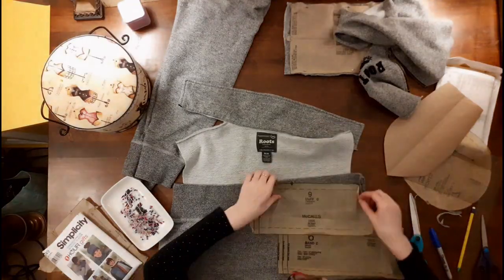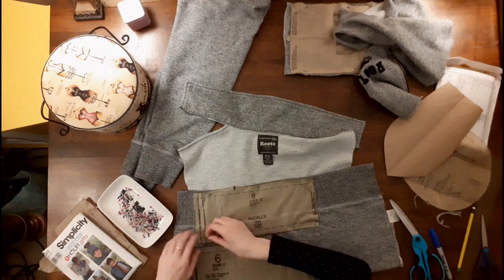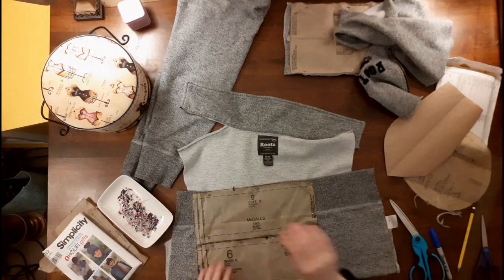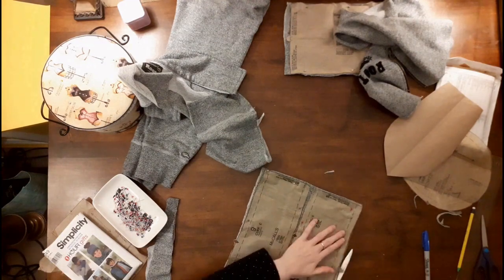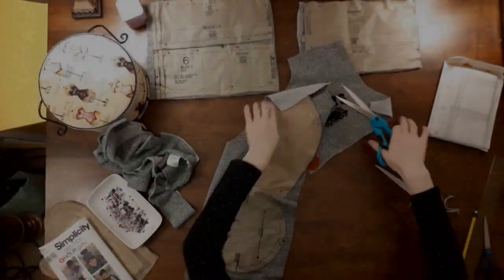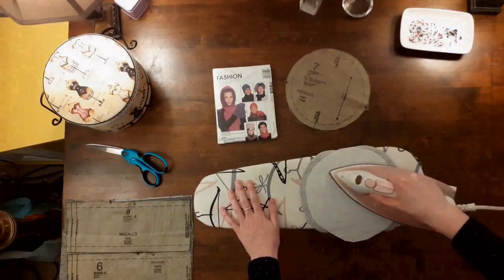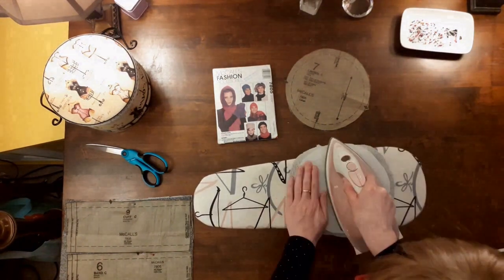I hope you like the Simplicity hat. Now let's do it again with the McCall's one. With McCall's 7805 View C, I didn't make much of an adjustment with the actual pattern pieces except I cut out both the band and the cuff together as one piece. I placed the cuff on the ribbing at the bottom of the sweatshirt, which is two layers, so I didn't have to place this piece on a fold. Here's where I made a mistake — I only placed one of the bands on the ribbing and cut it out, but I didn't notice this until I went to sew it. So I had to go back and fix this to make the ribbing continuous. Next, I cut out the crown piece.